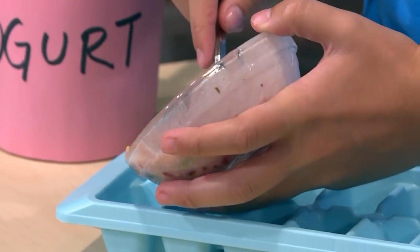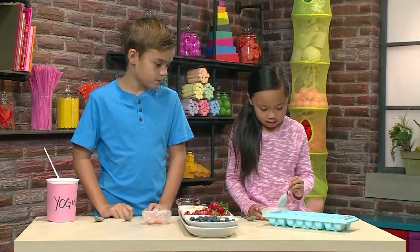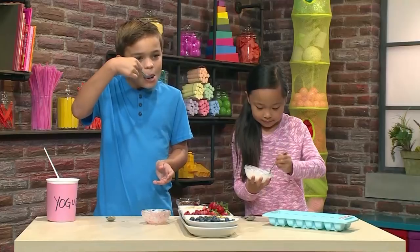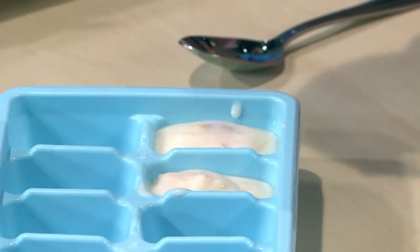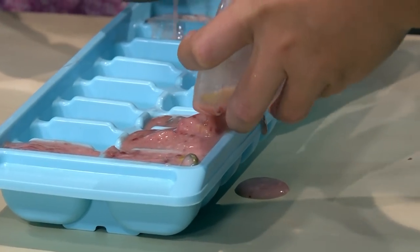You have to make sure you do it really slowly so it fits in. I'm gonna give it a little taste — tastes so good! I bet it'll taste even better when it's frozen. The cool thing is, if you make a little bit out of time, you can make a different recipe to fill up your tray.